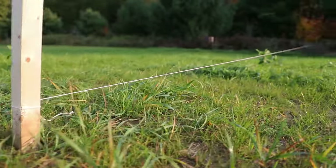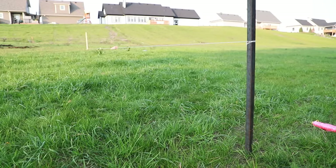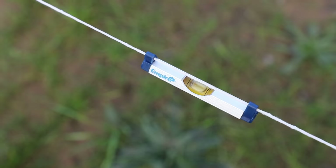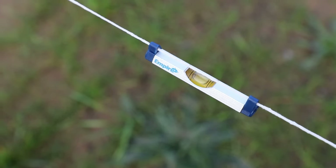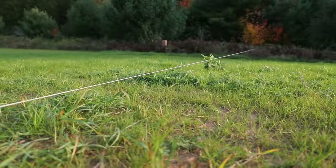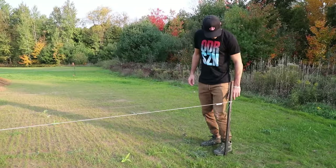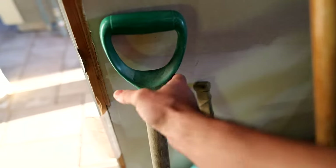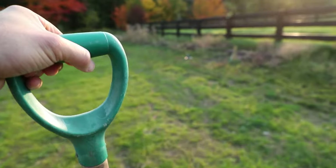All you gotta do is pound in some posts, run a line, and make sure the line is level because that's where the water is gonna go — and yeah, we got a bit of a problem. Just use a line level, grab it at Home Depot for a couple bucks, hang it on the line between the bubble. You can see I have a few inches of ice here, ice up to there, and then boards up to there.